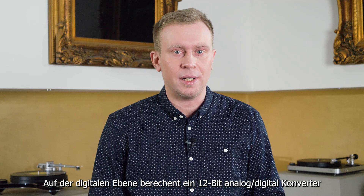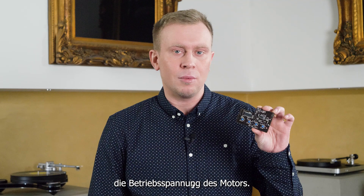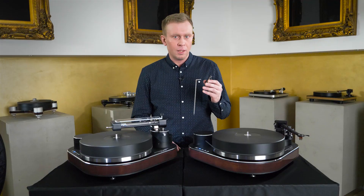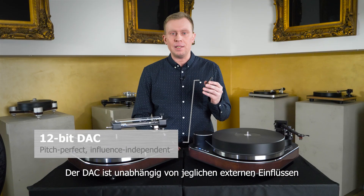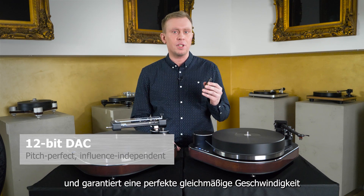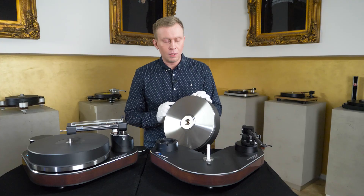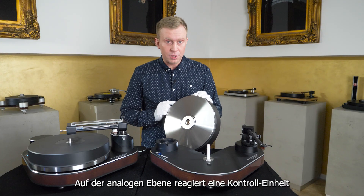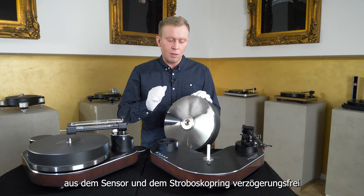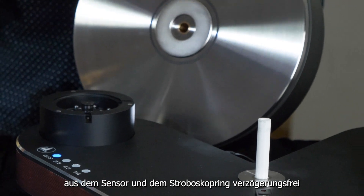On the digital side, a 12-bit analog to digital converter creates the motor's drive voltage. The DAC is independent of any external influences and ensures a pitch-perfect rotational speed. On the analog portion, a control unit with a sensor and a stroboscopic ring react immediately to any changes in the dynamics of the music via an operational amplifier.